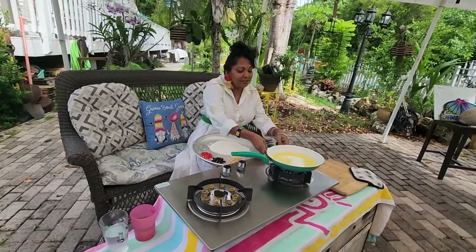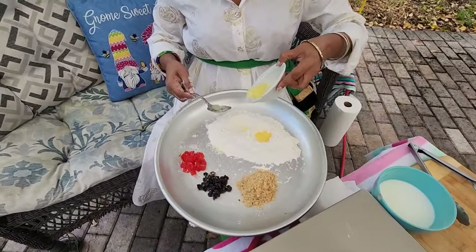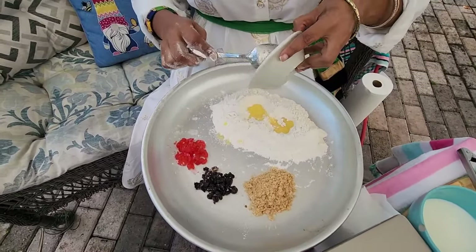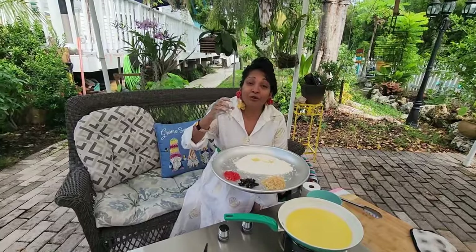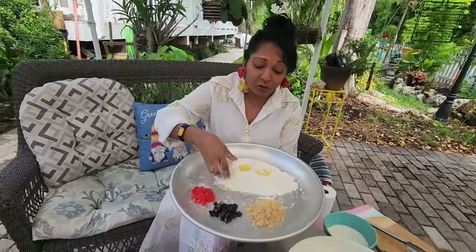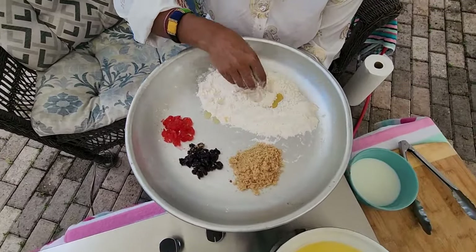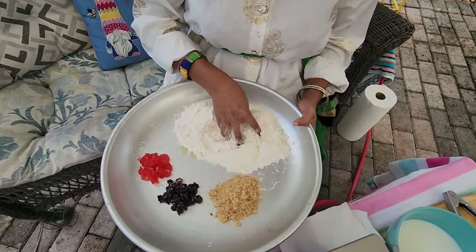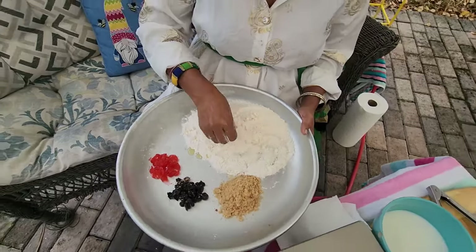So what I have here is the ghee. I'm going to put the ghee in here first and then mix that in. You want to mix the ghee very well into the flour because you want the rote to be a little flaky.